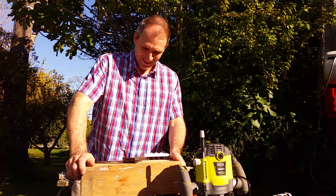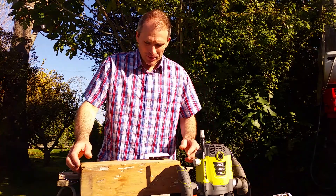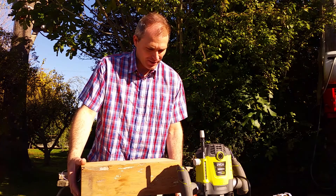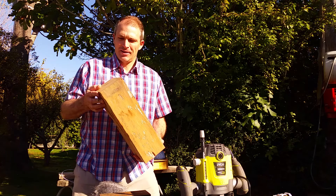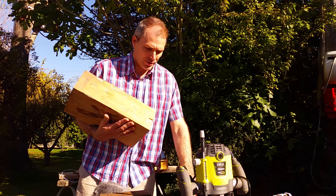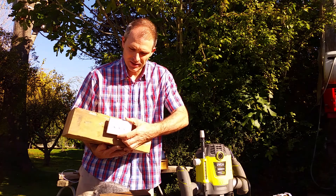I'm back again and this time I have something interesting to show you. This piece of timber is for putting a switch in here like this.